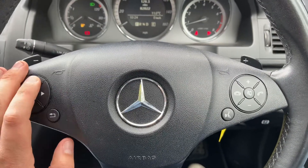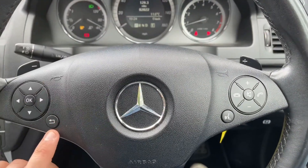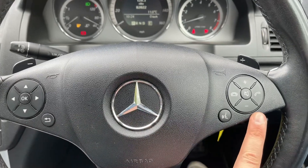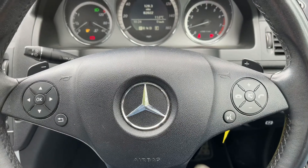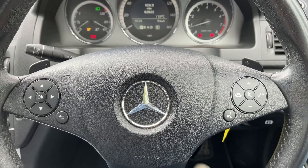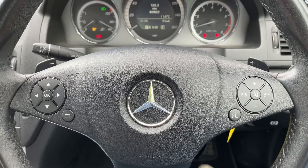If we back out to the steering wheel, we have buttons on the left that will change the information in that central section, and on the right hand side we have stereo and phone controls. We also have paddles — a plus and minus — so that you can change up and down a gear manually should you wish to, with this automatic gearbox.